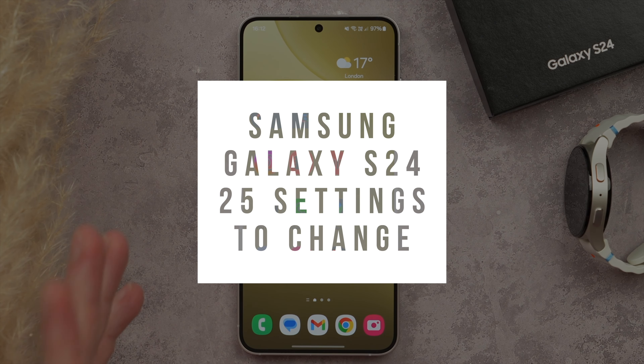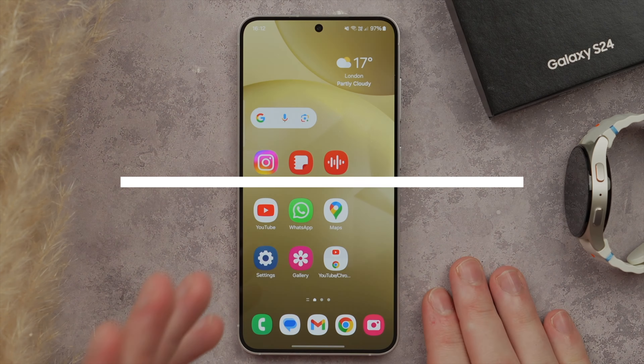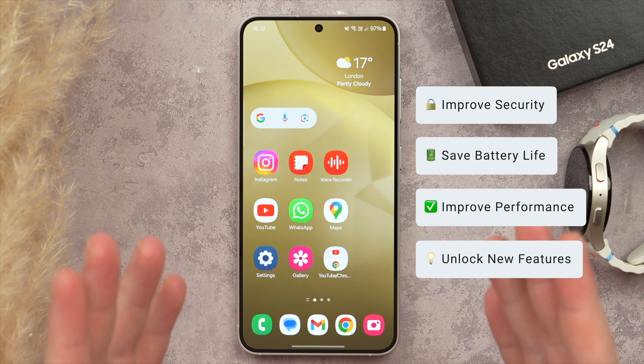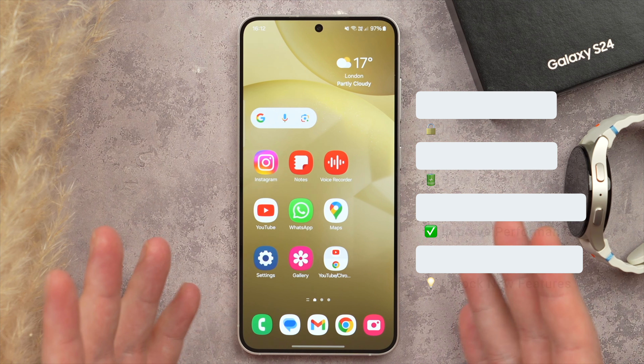Today I'm going to be showing you the top 25 settings you need to change on your Samsung Galaxy S24. Some are going to be security related, others save battery life or improve performance, and some even unlock new features. All of these are going to be impactful changes that are going to make your experience using your Galaxy phone even better.